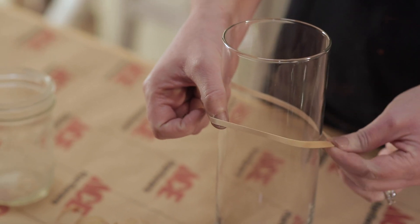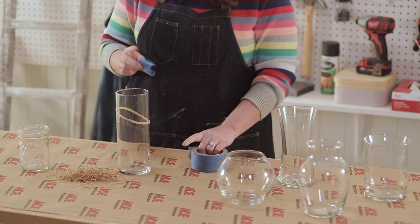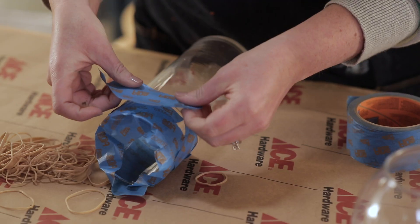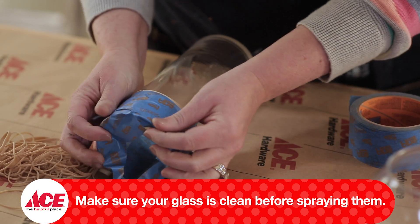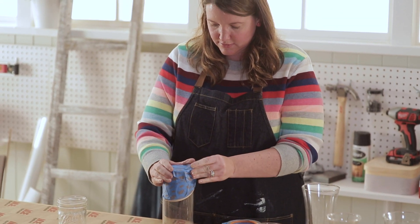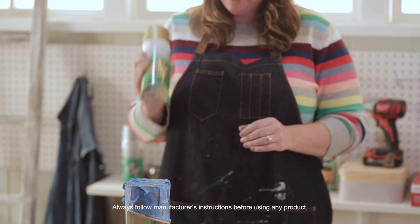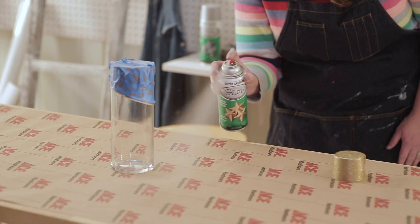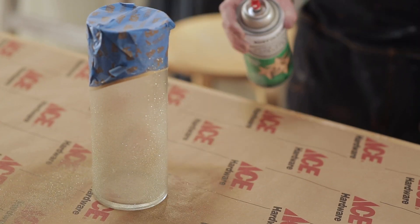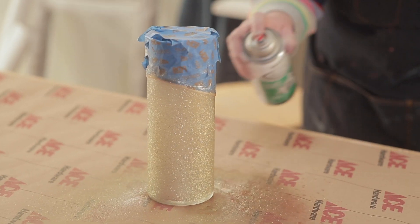I'm going to turn this vase into a really cool design using rubber bands and painter's tape. I love leftovers, so these vases I've collected over the years are going to make great centerpieces. Make sure you're doing this in a well-ventilated area. This spray paint can be applied to nearly everything from wood to wicker. You will need two to three coats for best coverage on glass.